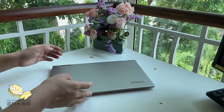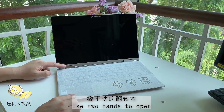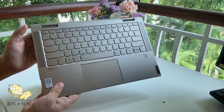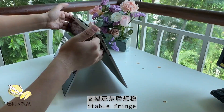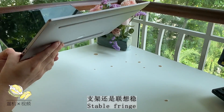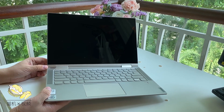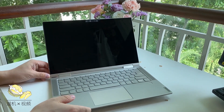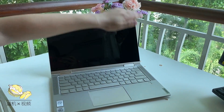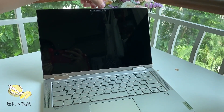You are not supposed to open it with one hand — it's probably because the hinge is pretty tight and sturdy, as it's a yoga series. We still would prefer single-hand opening since it's meant for flipping with ease. The yoga hinge is very sturdy and you can hardly move it in stand mode, which is a good thing. The screen is a 14-inch 1080p panel, and there is a webcam on top.